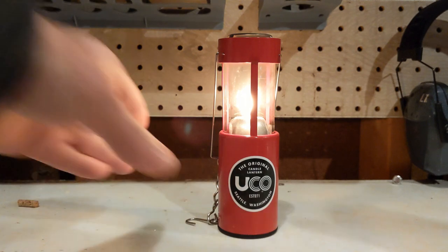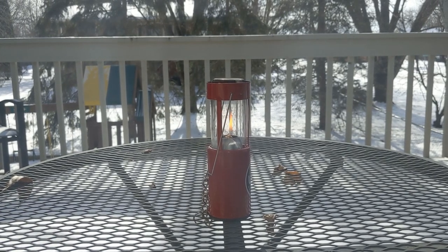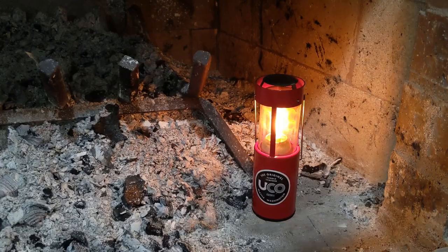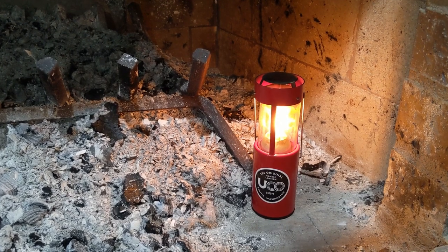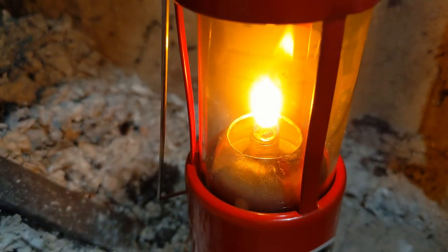I then placed the lantern outside to see how long it would run. However, it was a windy day and the flame from the oil insert seems to be more sensitive to the wind. After it blew out twice, I moved it inside for the remainder of the test. With the lantern inside my fireplace, I was able to get 8 hours of light out of the 30 milliliters of fuel I added — that's an impressive 16 hours of light with a topped-off lamp.